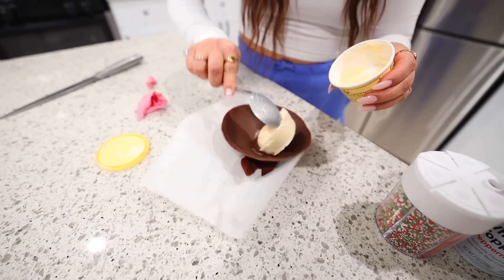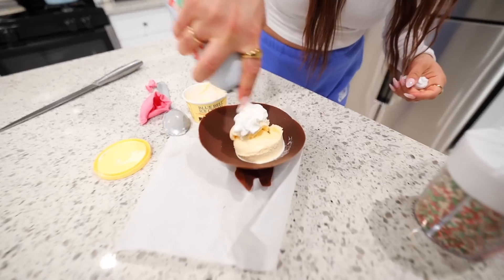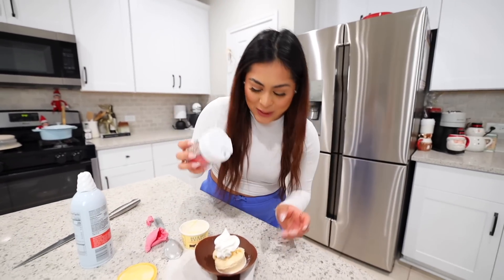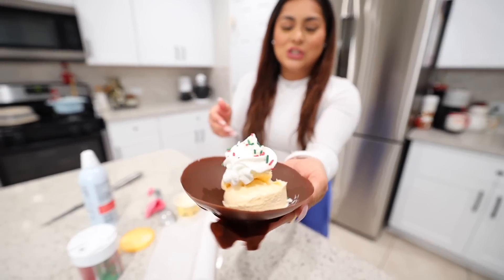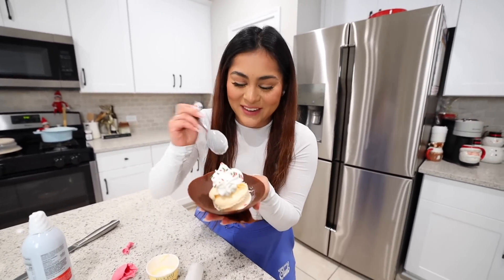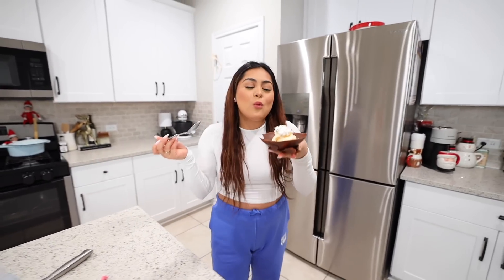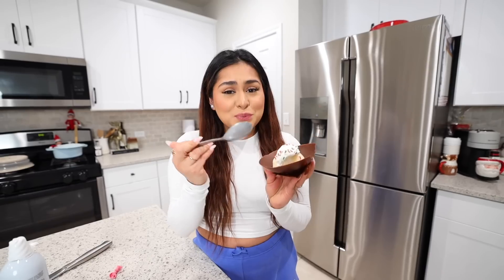I'm going to take some vanilla ice cream and put it in the chocolate bowl. Let's put the whole scoop of ice cream in there. Let's add some whipped cream and then of course some sprinkles. Wow — a chocolate bowl for your ice cream. I wonder if it works for cereal. Probably not, it'll probably melt right away. Let's try the ice cream with the whipped cream. Whoa, game changer. This is so good. Honestly, it didn't even take that long — I just left it in the freezer for five minutes. I'm going to rate this food hack nine out of ten. It's really good and it's also a really fun concept.